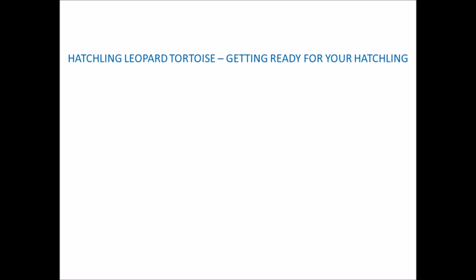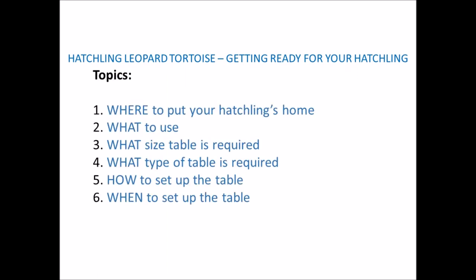The topics I'll be covering are: where to put your setup, what to use, what size table is required, what type of table is required, how to set up the table — and I'll be doing a demonstration on this — and when to set up the table.